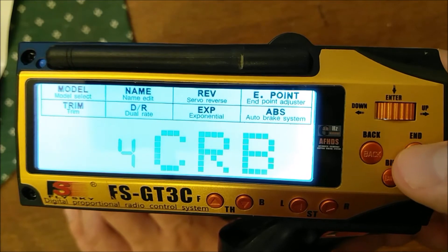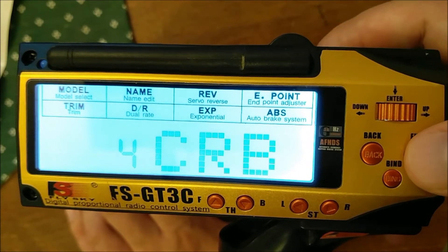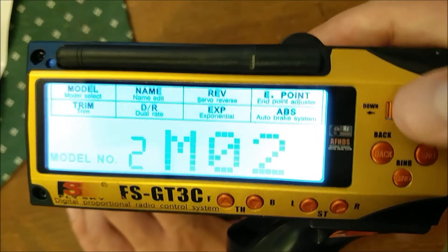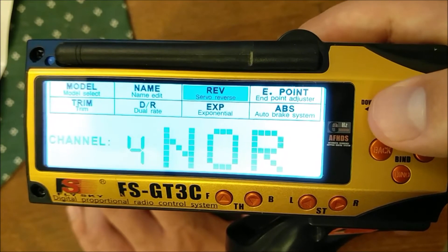Now when you press the End button it'll say crab, press it again and it says no crab. That's how you set that up. If you're in no crab mode and the crab steering is going the wrong direction, you have to reverse your rear servo — in this case channel 4. Just scroll over, press in, and reverse.